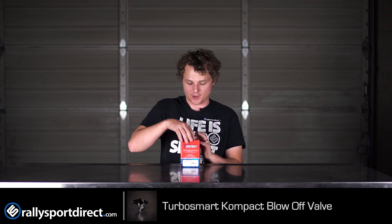Hey guys, Rick with Raleigh Sport Direct here bringing you another episode of What's in the Box. Today we've got the Turbosmart Compact Blow Off Valve for the 08-14 WRX. I've got the box right here.